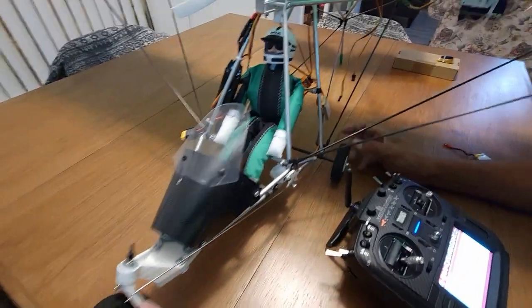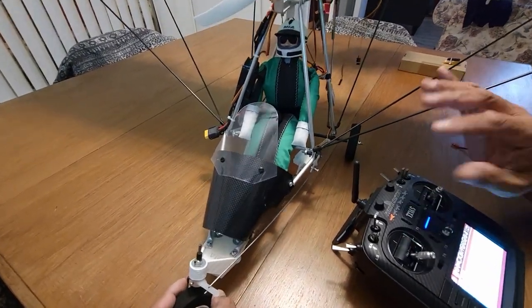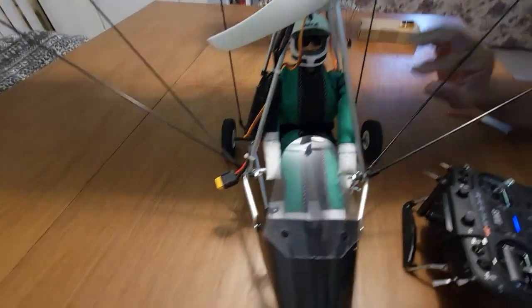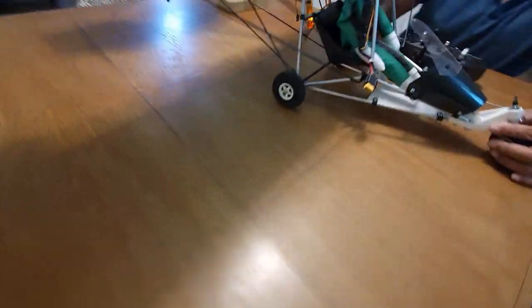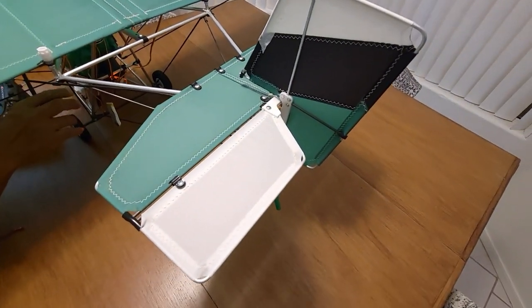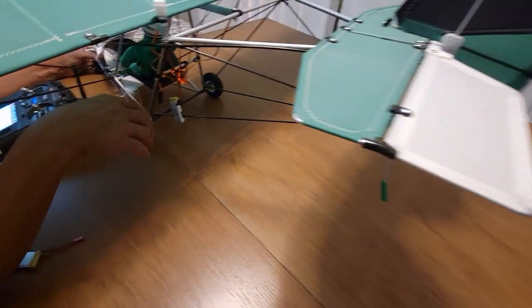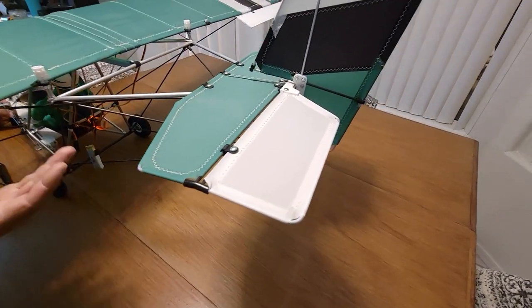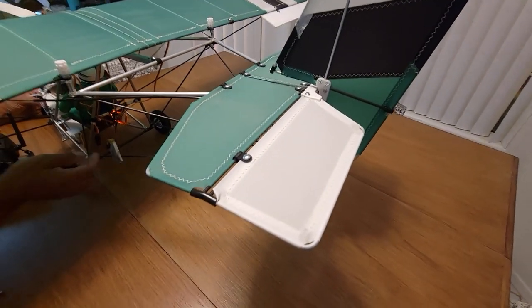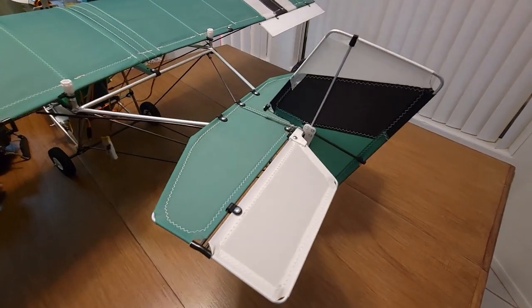So those are the controls for this system in a very basic form, since we are just testing the servos right now. We're going to reconnect everything with the proper white harnesses so the ailerons work in unison, and get everything set up before we go fly. But that's how all these connections are done with the receiver, and it's already linked to the radio.